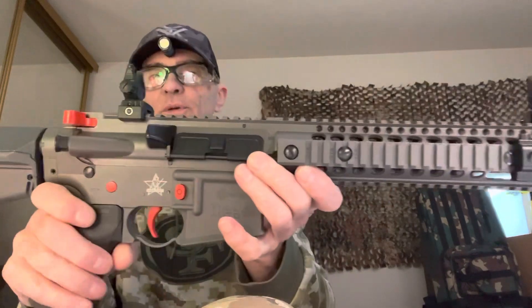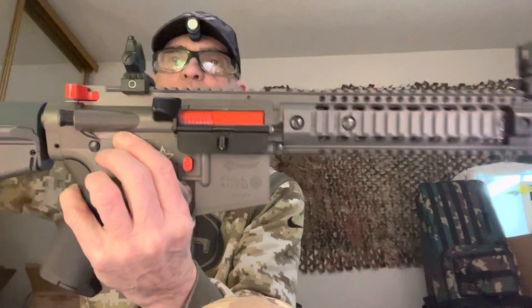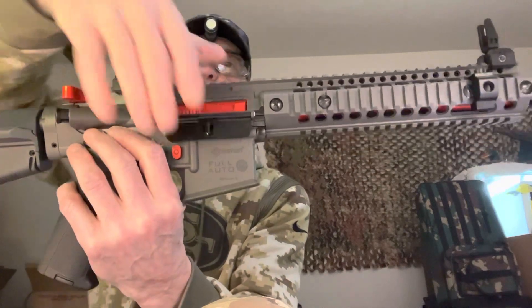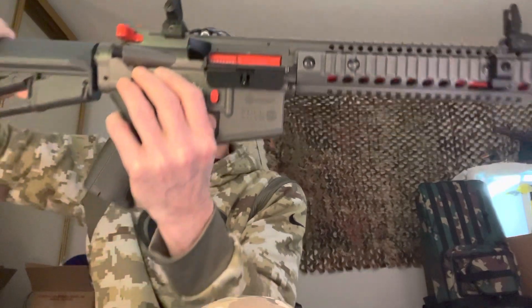It has a dust cover. We have to fire it first to demonstrate. It's empty. The dust cover closes — it's fully functional. Watch — it opens up. That's pretty cool.